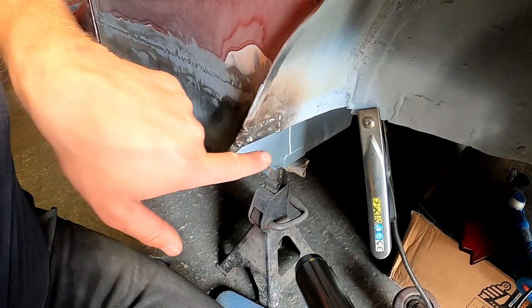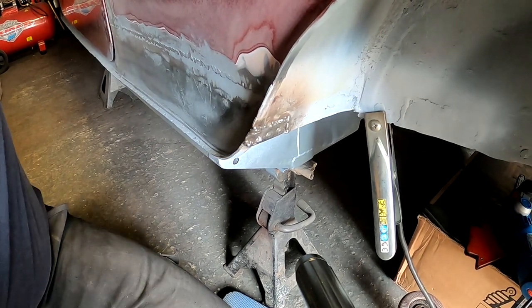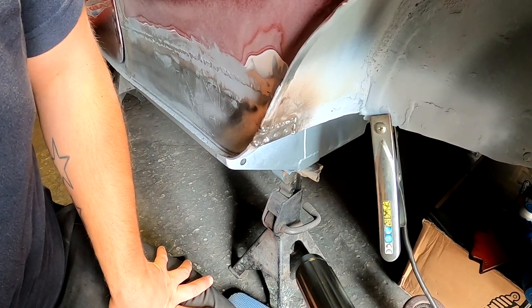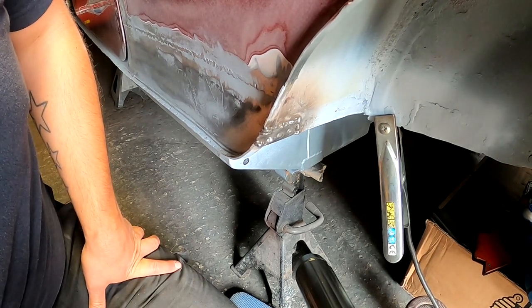So you can see I've done the three plug welds and then stitched it all the way around. Really happy with that — it's tied it all in. Looking from the actual inside of the car, we've now got no visible holes, not even a pinhole. That's gone really well. It really pays to clean up your metal. So now I'm just going to linish it all back and hopefully we can call that done.